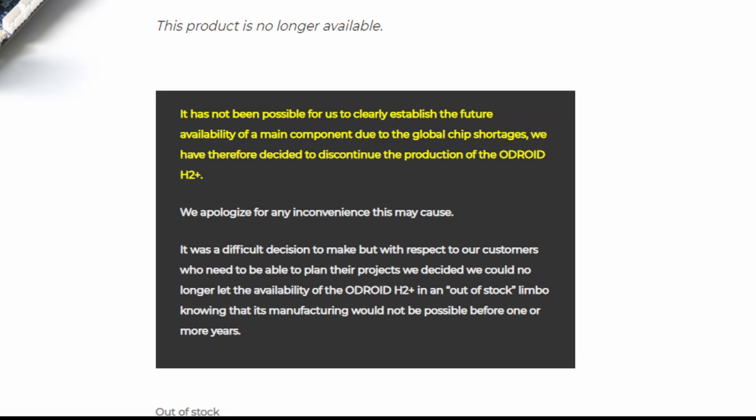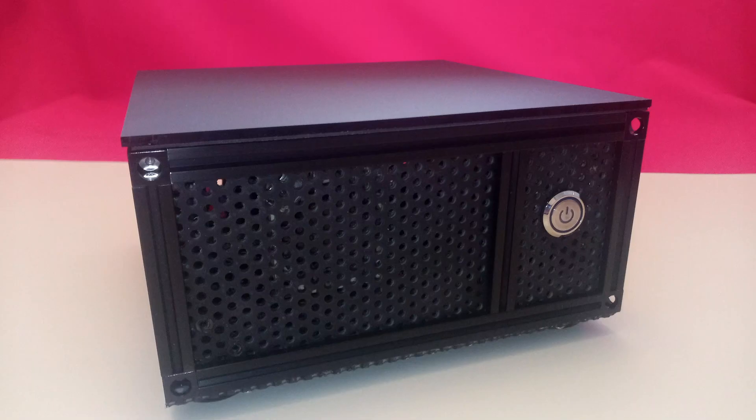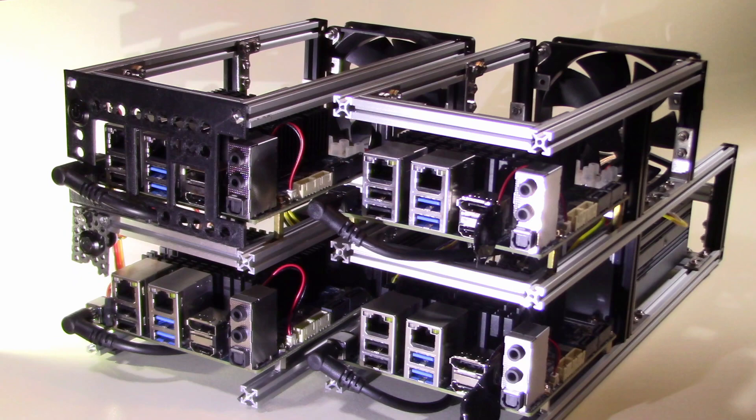This is a shame as the Odroid H2 Plus was and still is a great computer that fills a niche for small form factor motherboards at a reasonable price.